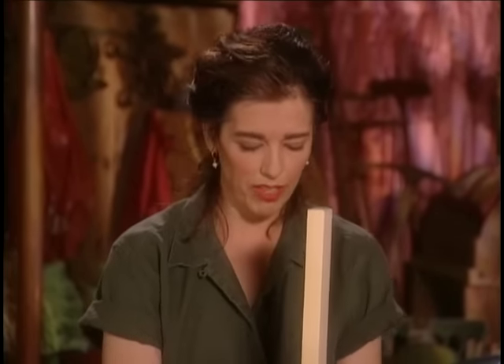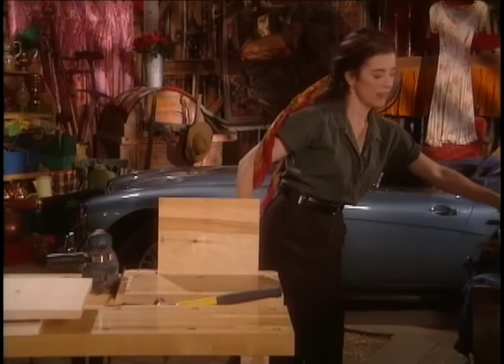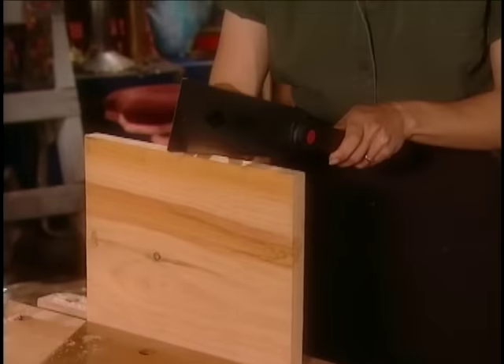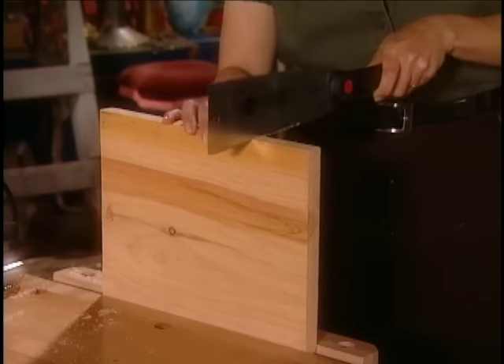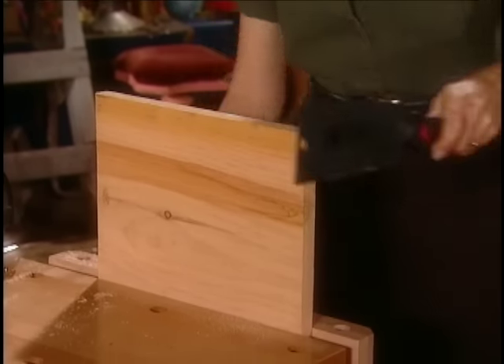If you like things to be tight-fitting and perfect, go for the smooth side out and all machine-cut joints. But if you're sort of a more rustic kind of person, I'm going to use a pull saw, which is a Japanese model of a saw. You push it to get it started like that, and then the cutting actually happens on the pull.